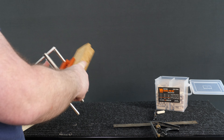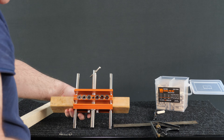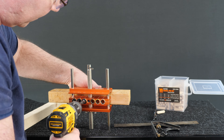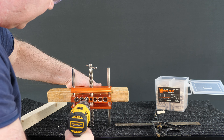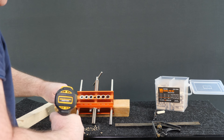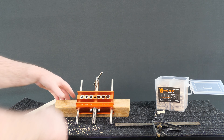I think that's where we're going to punch a hole right there. I'm going to intentionally drill this one a little shallow because I think I went a little deep on the first hole.